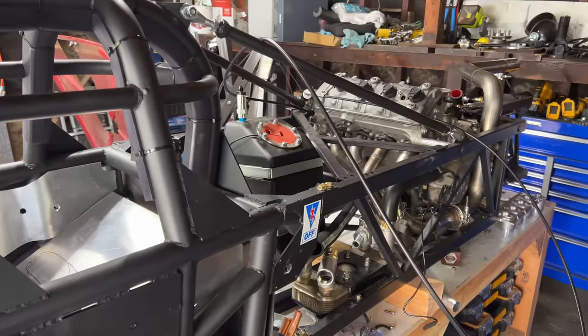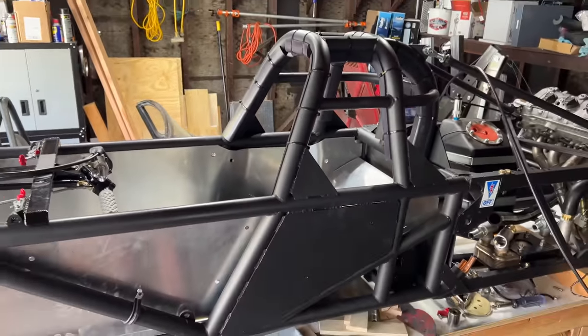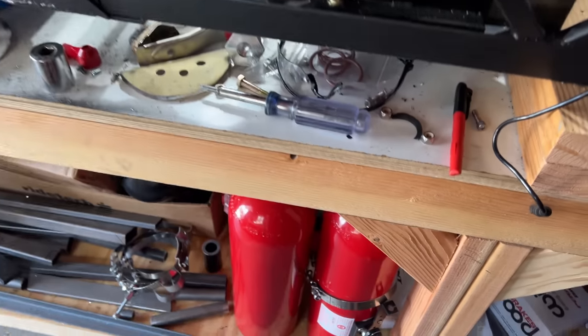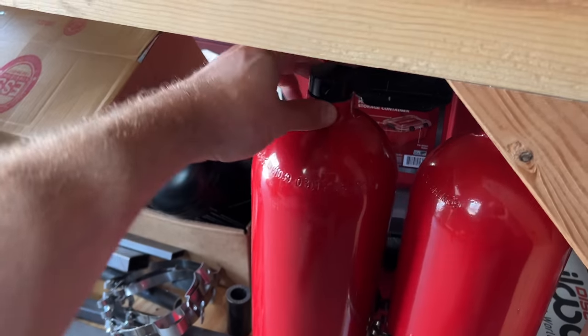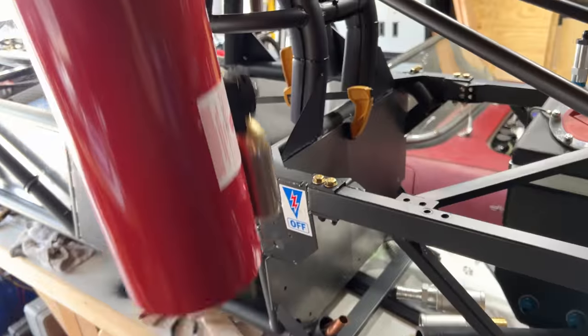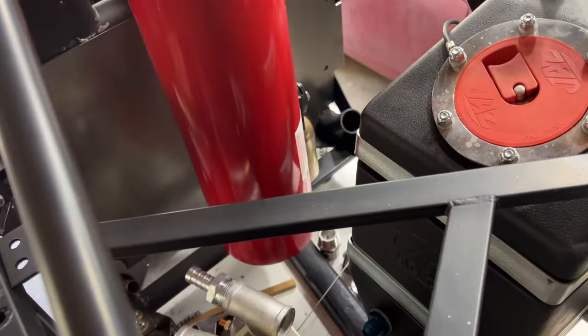Fuel lines need to be outside of the driver compartment — check. The driver needs a vent for fresh air; I'm currently without a body so we'll call that a check. Every car needs a fire suppression system of at least 10 pounds; cars with class records above 200 miles per hour need at least 11 pounds. I just got two 10-pound fire systems. The bottles need to be securely mounted.